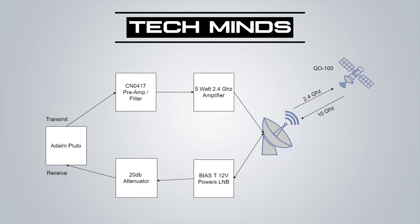Here we have a simple block diagram of the components. The Pluto SDR has around 3 dBm output at 2.4 GHz, which is fed into an Analog Devices CN0417 preamp and filter with a true gain of 20 dB, giving a preamp output close to 23 dBm — approximately 200 milliwatts. This is then fed into the AMSAT RF amplifier, which can accept a maximum of 200 milliwatts drive and provides a 4 to 5 watt output.